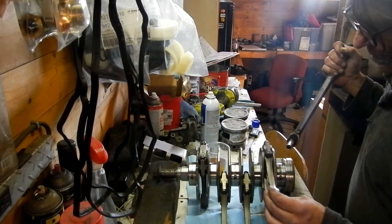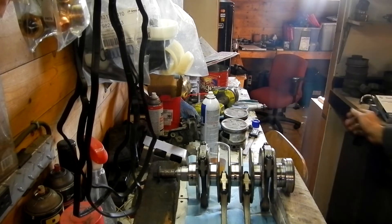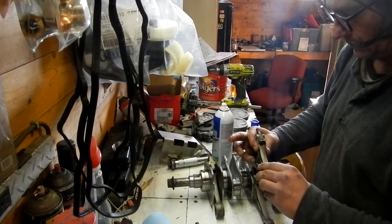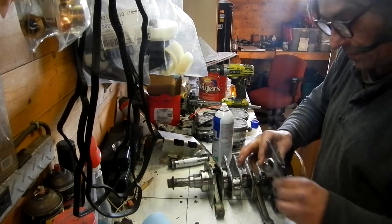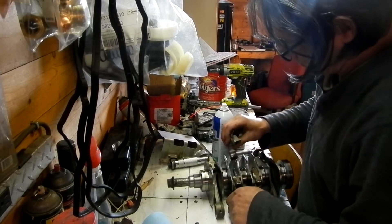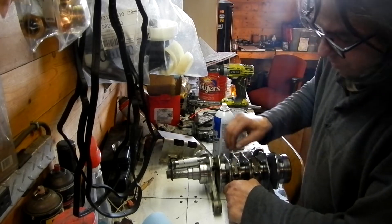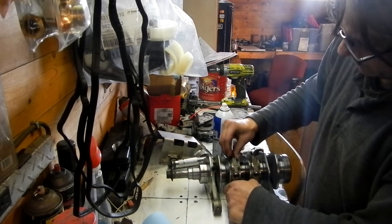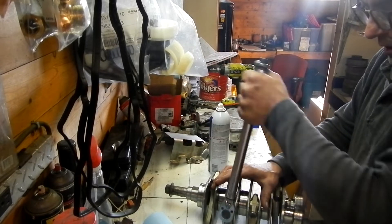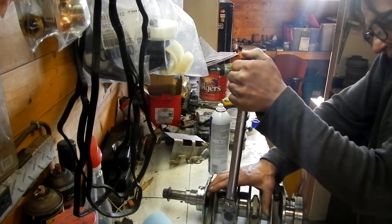Right away you can feel there's less movement than the old one, but that's kind of normal. Push for the torque — just like that, there you go.